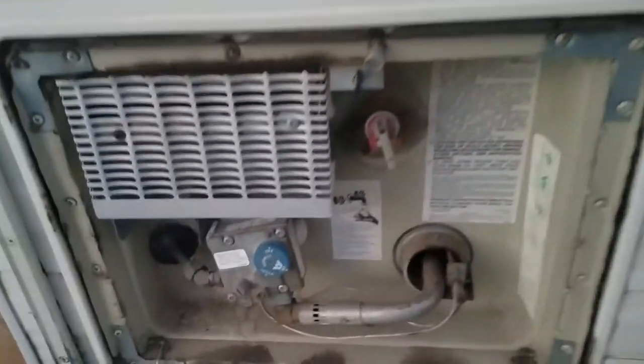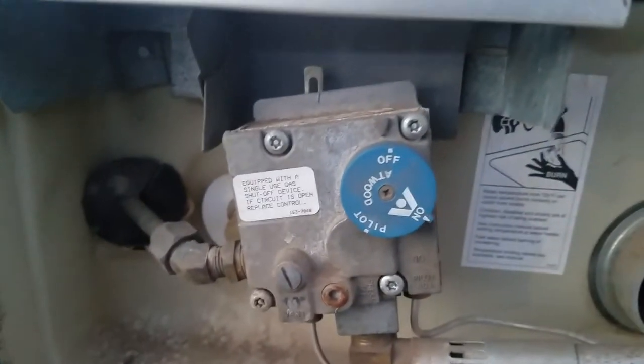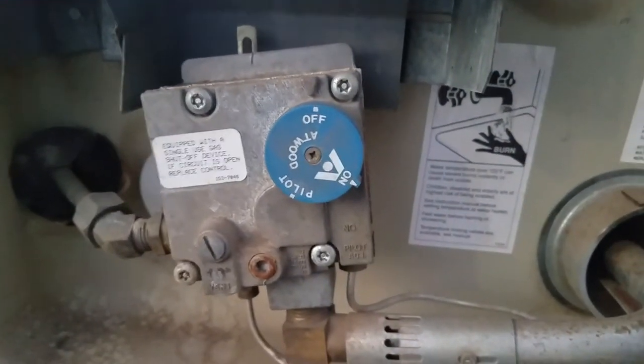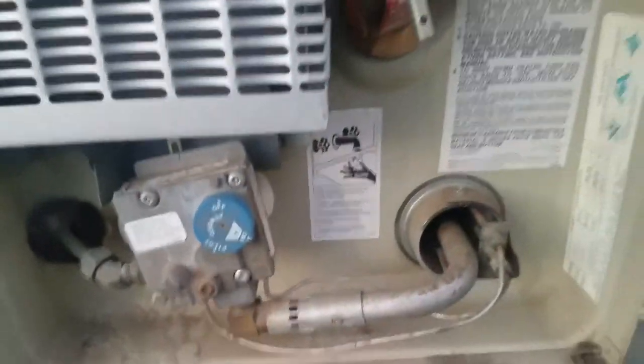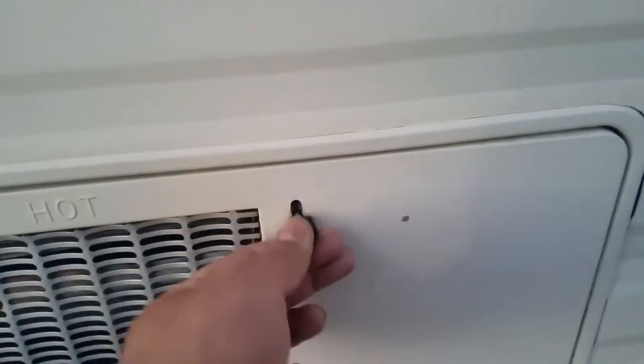Here's the water heater. You do have to light this manually — all you do is turn it to pilot, hold it down, wait for the flame, light it up with a lighter, then put it on 'on.' This thing heats up the water really fast, so you have hot showers and hot water in the lines whenever you want.